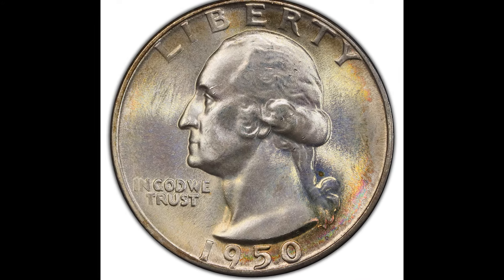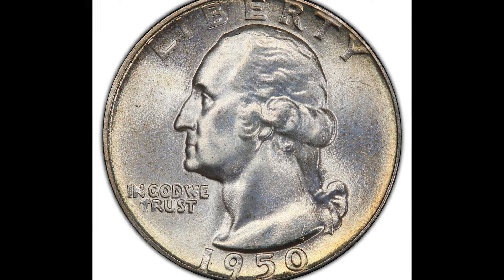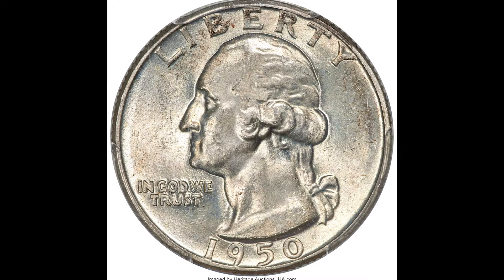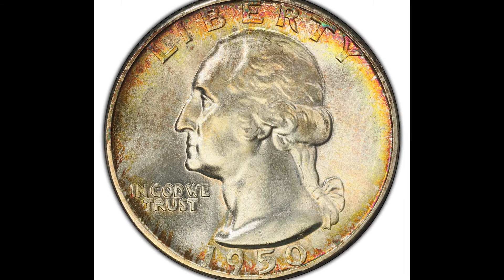What's your 1950 quarter really worth? In this video we're going to break it down, let you know what your quarter is worth and how to sell it for the most money possible online. There are some really important small details we go over in this video that you're going to need to pay close attention to, so make sure you stay until the end.